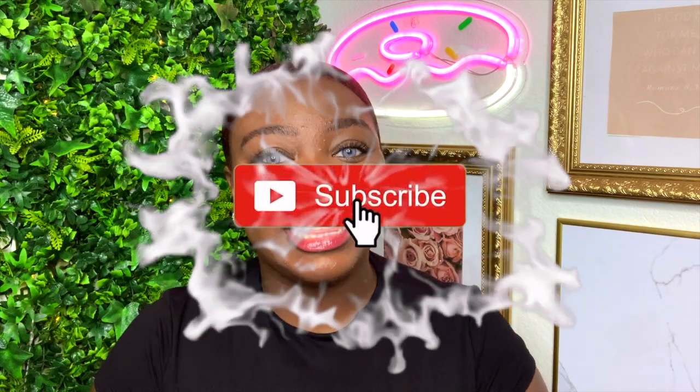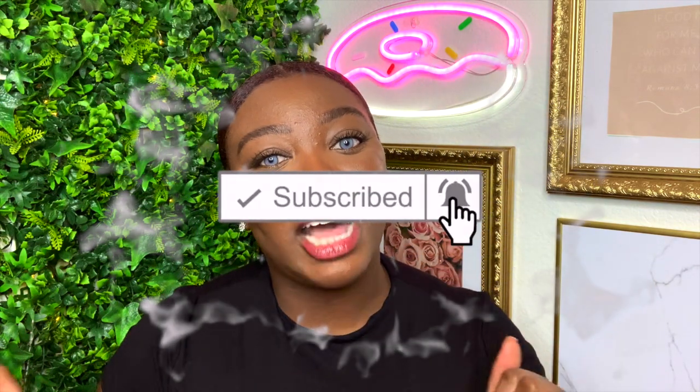Before we start the video, by hitting the subscribe button, you are making my dream of becoming my own boss a reality. So please make sure you subscribe to my channel, like this video, and highlight your girl by leaving a comment down below. Okay, let's get into it.